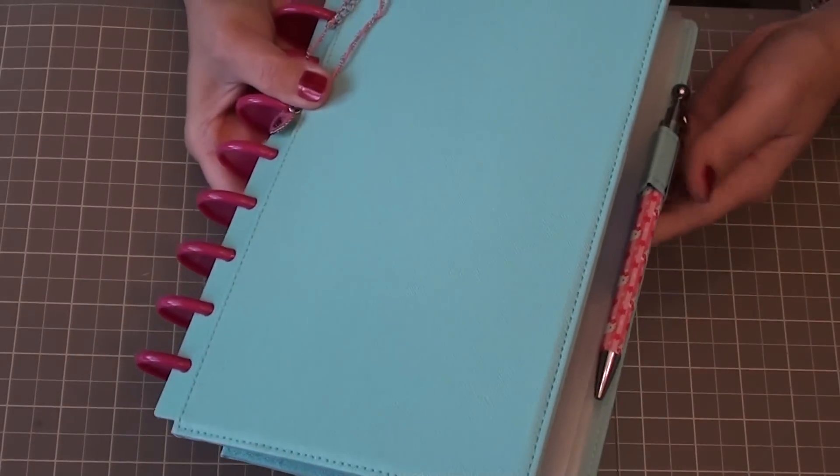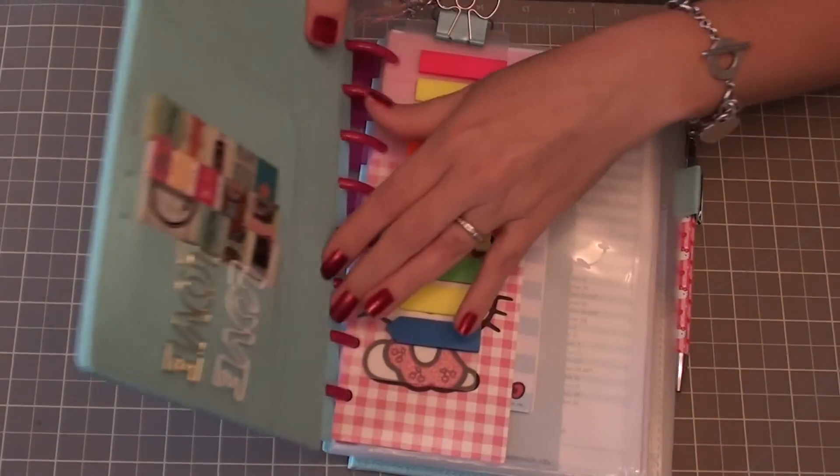The nice thing is the back cover comes with this elastic so it just stays attached to the planner and then I can just open it up.